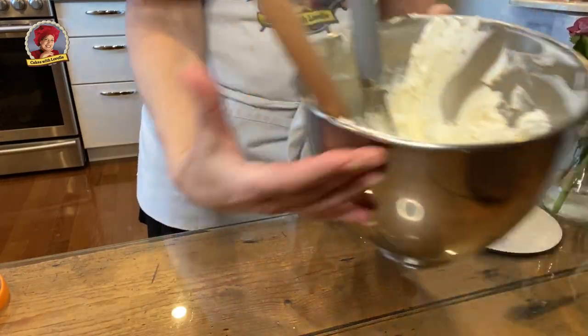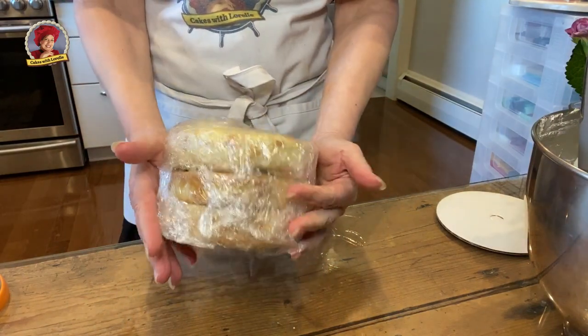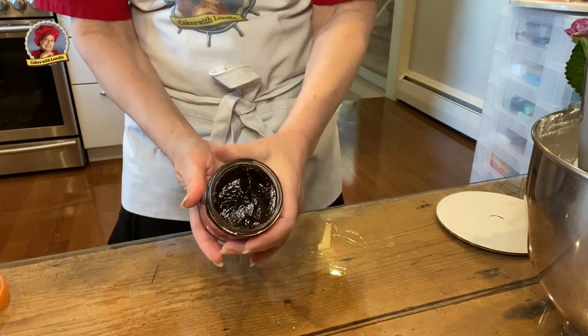For this cake you will need about one half of a batch of buttercream, a six inch three layer cake, coconut cream cheese — a half a batch — and fig butter.